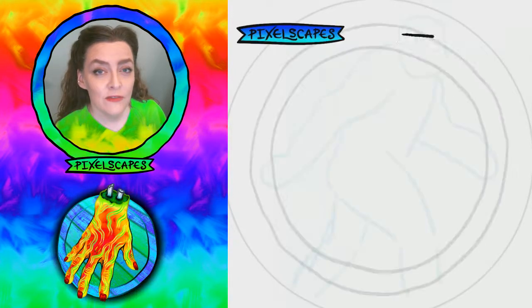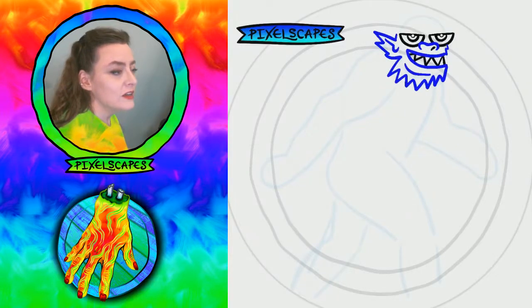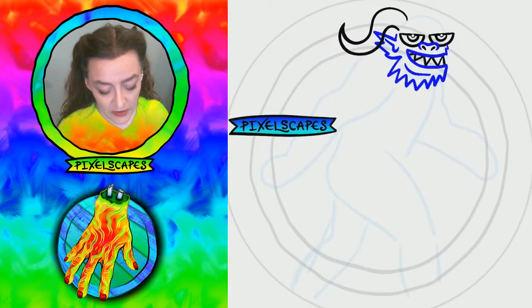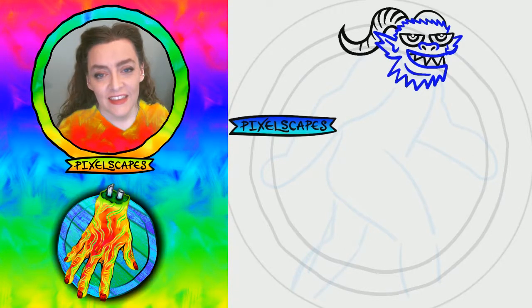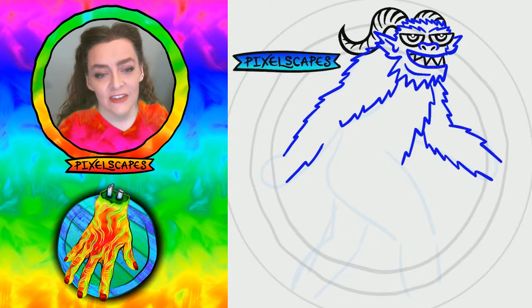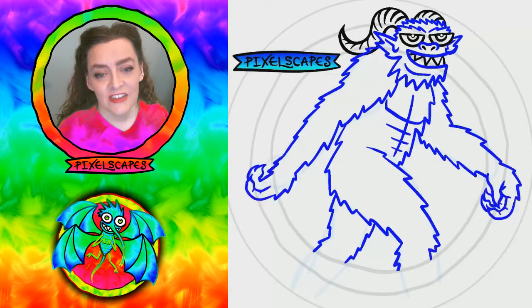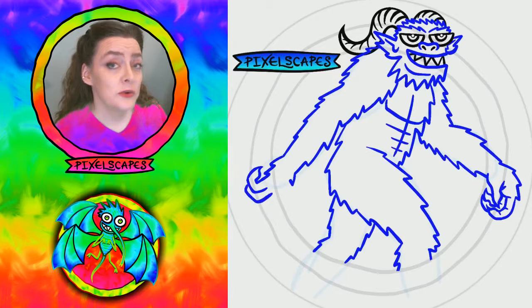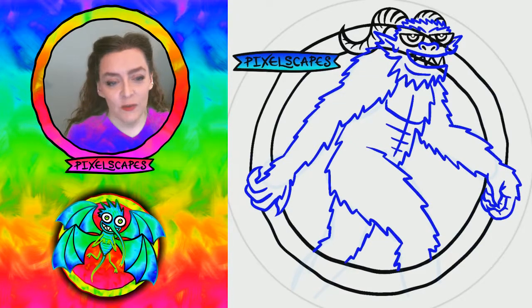For the pose I had to use the classic famous Bigfoot photo as inspiration of it striding along. I had to figure out what I wanted to do with the horns — he definitely has to be shaggy and furry, with nice heavy eyebrows, long arms, and just ripped abs because apparently that's obligatory for Dungeons & Dragons monsters. And then working out those claws.